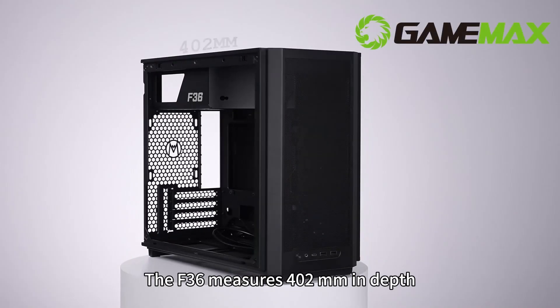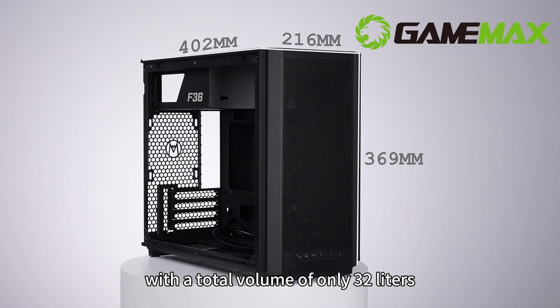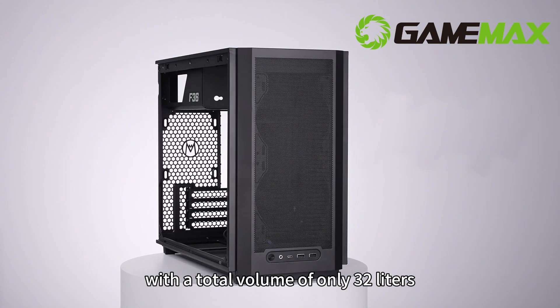The F36 measures 402mm in depth, 216mm in width, and 369mm in height, with a total volume of only 32 liters.